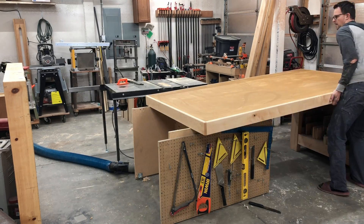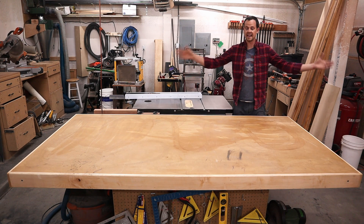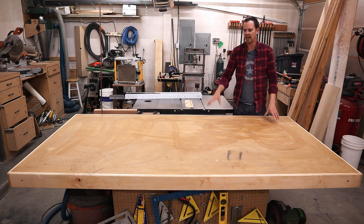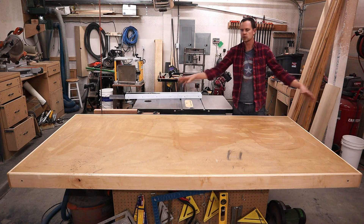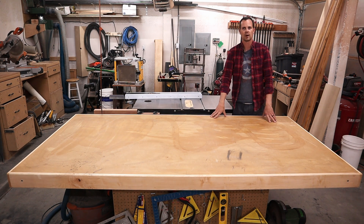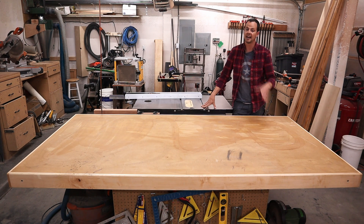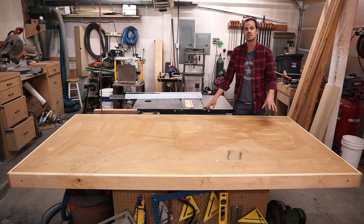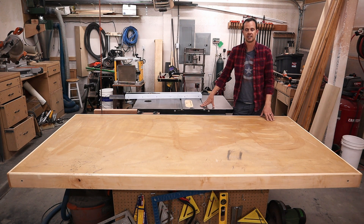After everything dried, I took apart my old torsion box top and put on the new one. I have finished the torsion box top and I'm really enjoying it. I waited a little bit before I cut runners into it to be an outfeed table, and I'm glad I did because it's too big for the middle of my garage. What I want to do is move it off to the side and use it as an assembly table, then build a smaller outfeed table. I do have some plans to use this as the base for some jigs — I've got a slab flattening jig I'd like to make next.